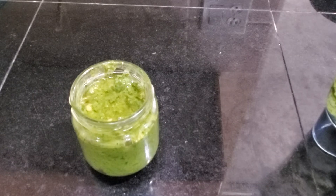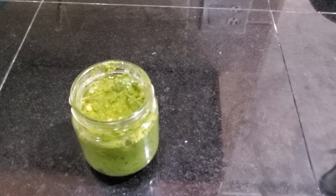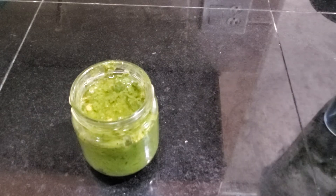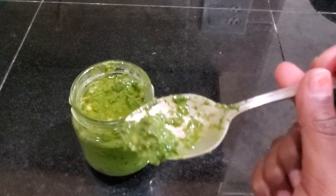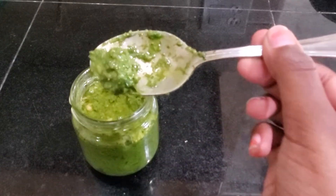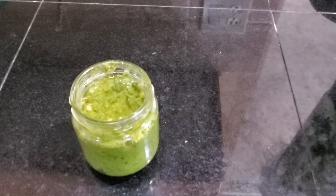Taste tester! This shows up way brighter than it actually is on camera. How is it? Salty.